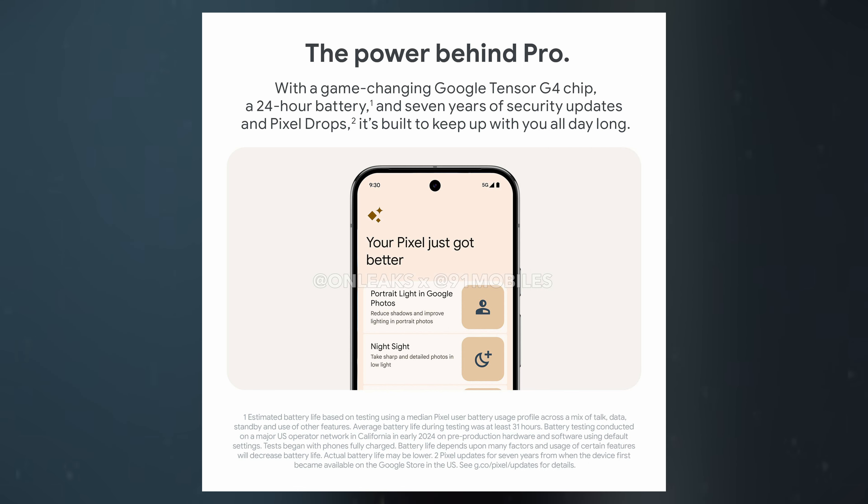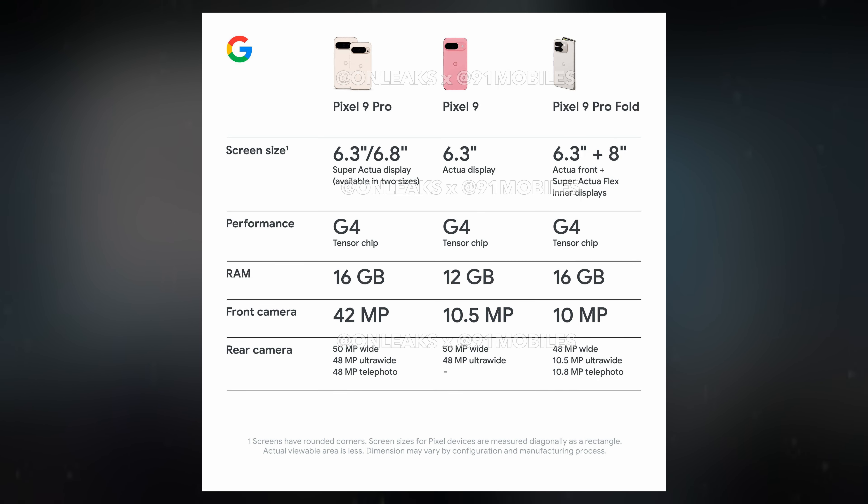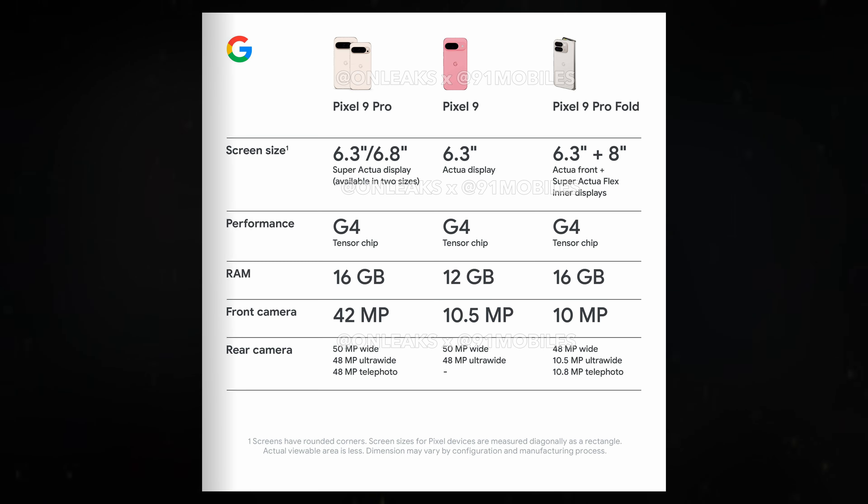A major upgrade comes with the introduction of the in-house Tensor G4 chipset, replacing the Pixel 8 Pro's Tensor G3. Google has reportedly worked with Samsung to enhance this new-generation chipset, making it more powerful and efficient. The Pixel 9 Pro is also rumored to feature 16GB of RAM, up from 12GB, to better handle AI processing tasks.